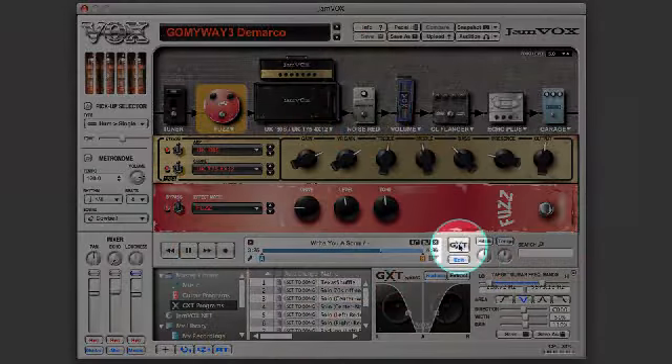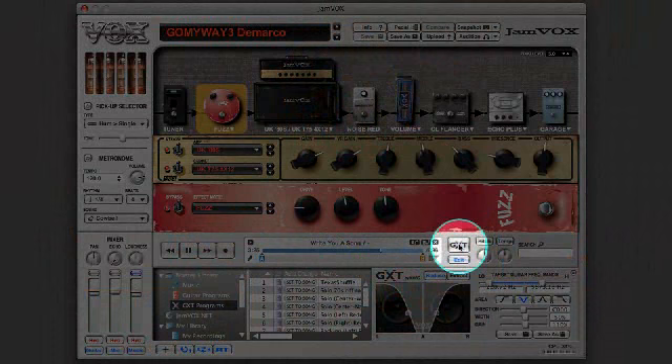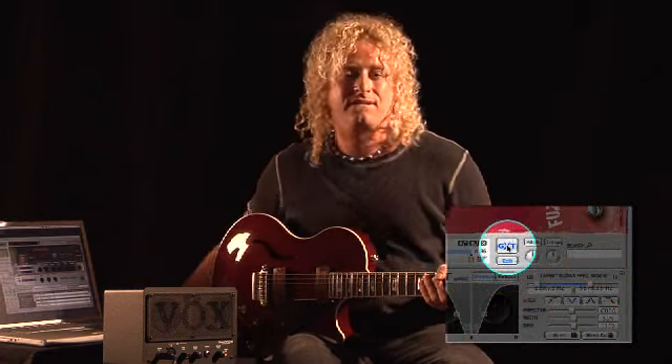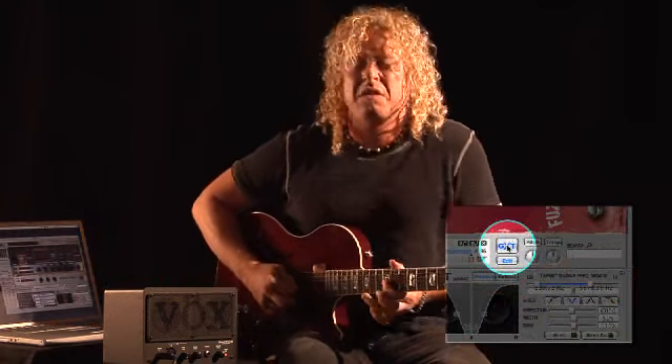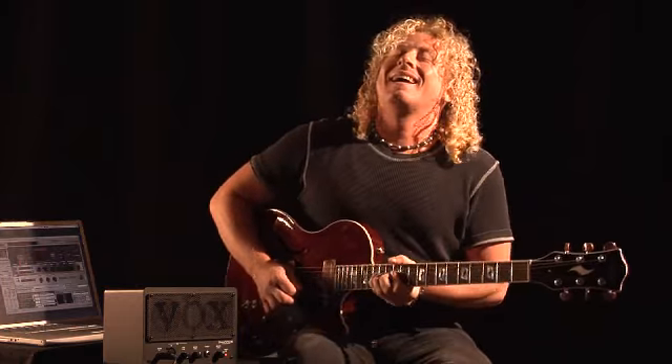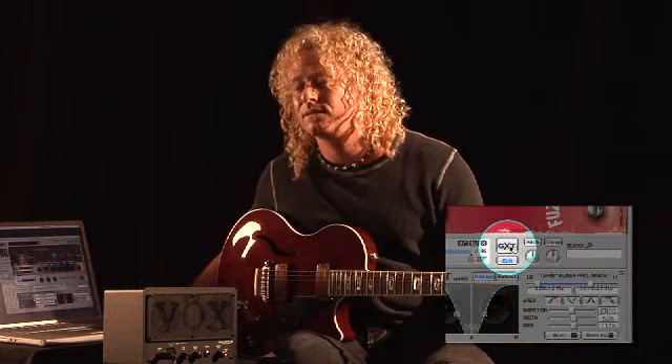I'm going to reduce the guitar's volume with the GXT button and jam along. When I'm done jamming, I'll click the GXT button on and off so you can hear how well the reduction really works.